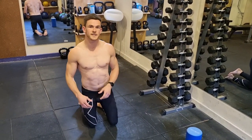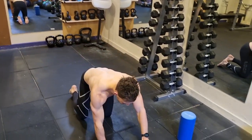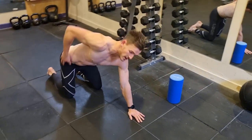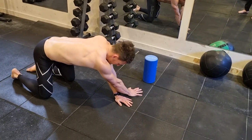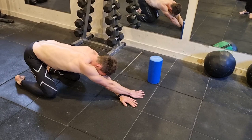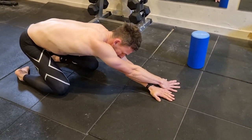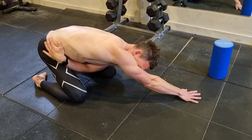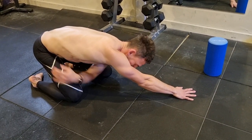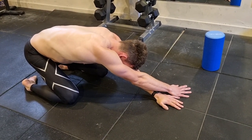The next exercise is a variation of child's pose. This time you're going to target more one side of the back. Whichever side you're targeting, you want to put that hand across, and then we're going to sit our bum back down towards our heels. You're tractioning the floor, and I'm feeling this down that lat there. So if you're feeling all the pain onto one side, this will be a good one for you.